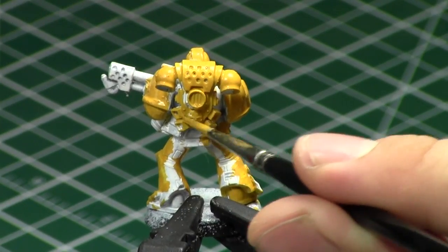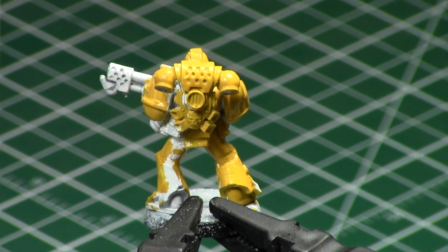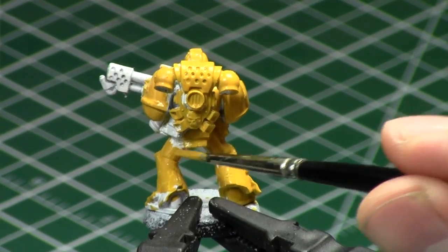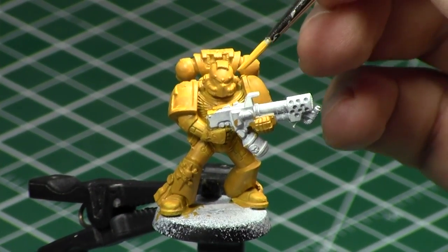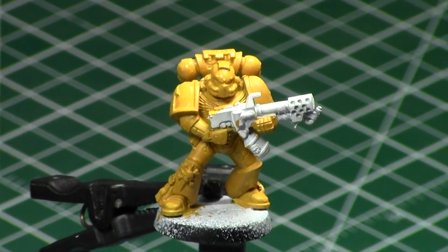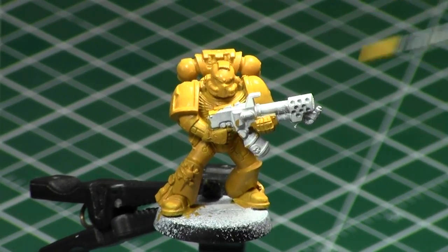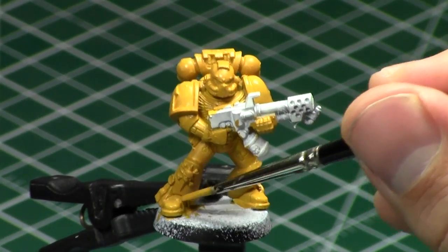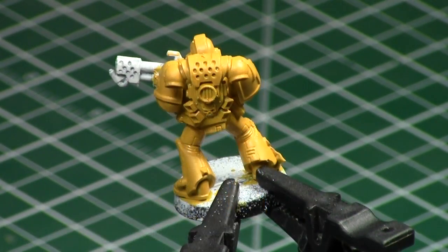It doesn't take me very long because I'm going over white. Now, if I was going over a dark gray or a black, it would take many, many coats, and you'd see it would result in a darker, duller yellow — and that's not what we're going for. If you want to paint yellow, you want a bright, vibrant yellow. This applies if you're painting Ork Bad Moons, or Tyranids that are yellow, or in this case, Imperial Fists — yellow Space Marines. I was a little unhappy after it dried, so I quickly applied a second thin coat of the same paint to certain areas that were a little bit lacking. That way you get a nice, solid foundation before proceeding to the shading.